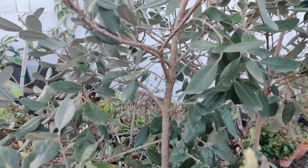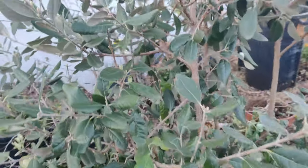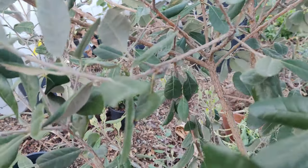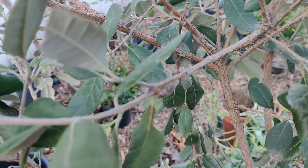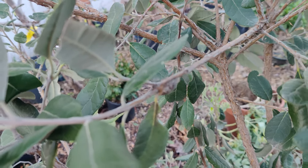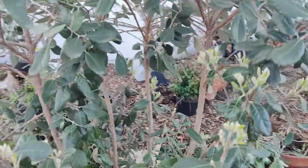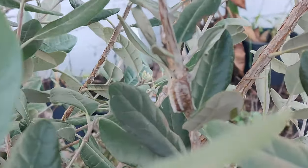Here is one of the egg cases for the green mantis, and it has not yet hatched. There are two on this tree that I know of — here's the other one right there.